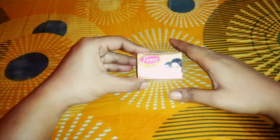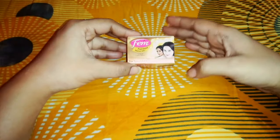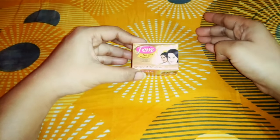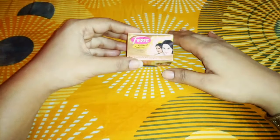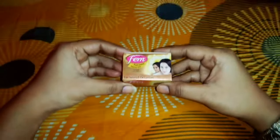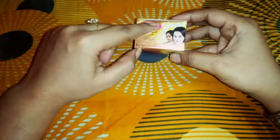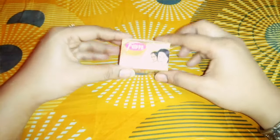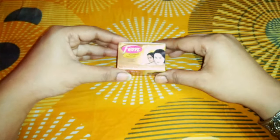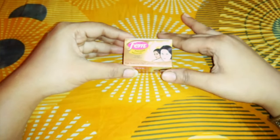You can easily bleach at home — why do we waste so much money going elsewhere? You can use it on your full body. You can easily use it on your face and neck. This is very beneficial. You can easily do it at home and I will teach you how to do it in this video.